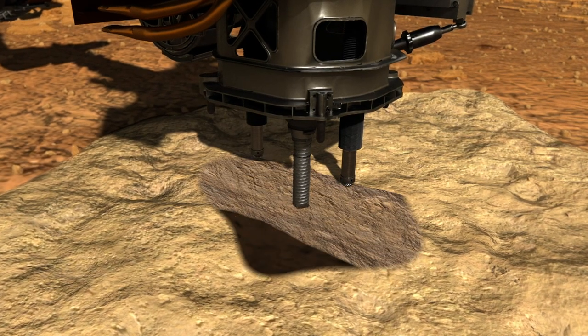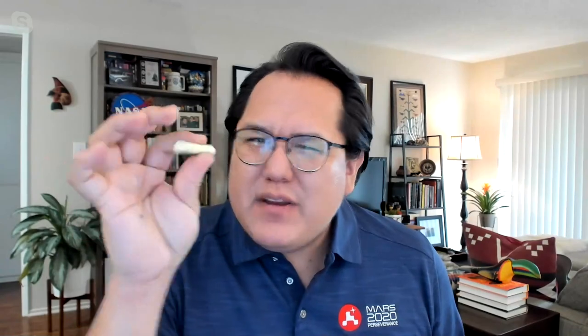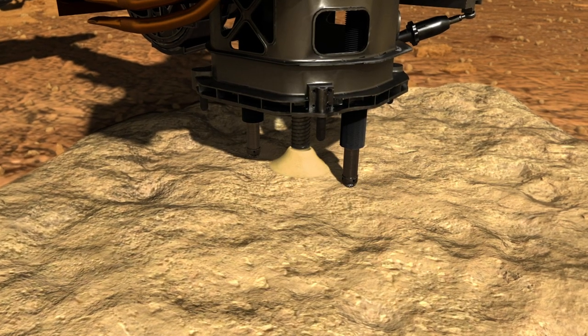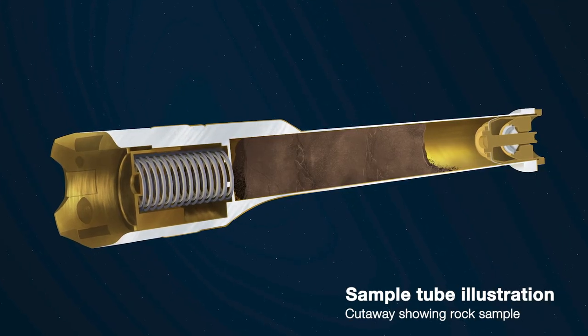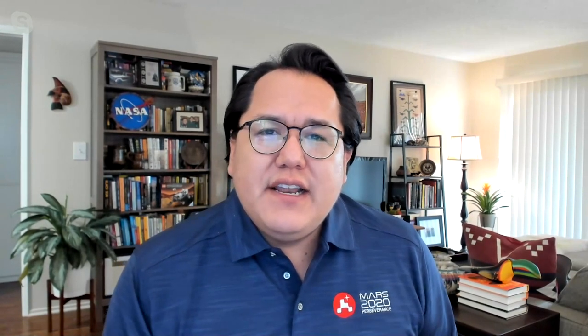Another type of bit allows the drill to extract cylindrical rock cores. These rock cores are actually about the size of a piece of chalk, maybe only a little bit wider. Once they're broken off, they are collected directly into an extremely clean sample tube, and each of those sample tubes fit nicely inside each of our drill bits. So now that we have our precious rock core inside of our sample tube, which is inside of our drill bit, we can move that sample tube into its storage location inside the rover.